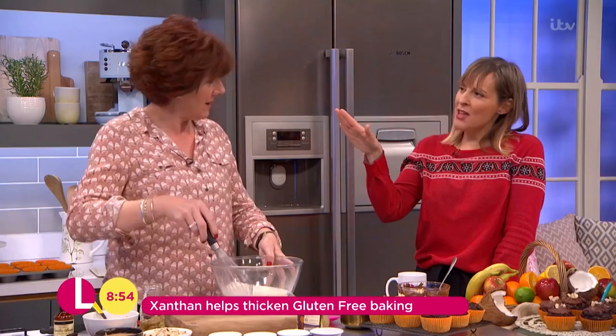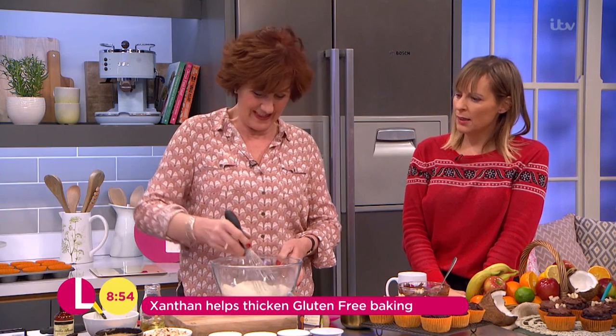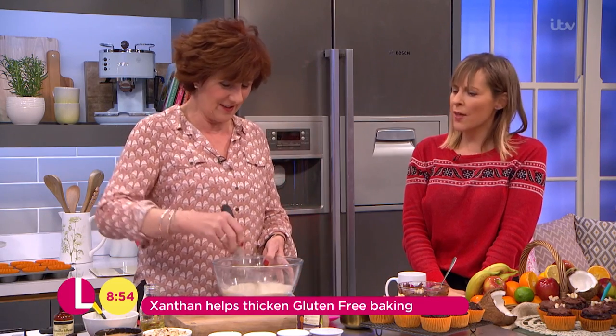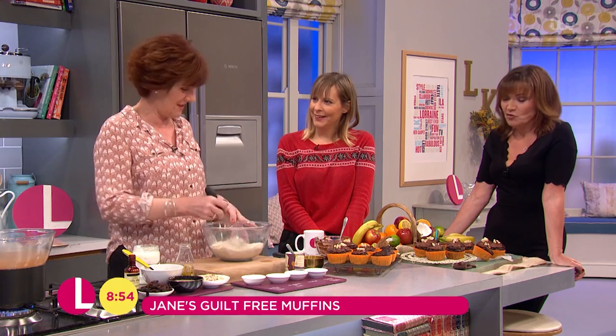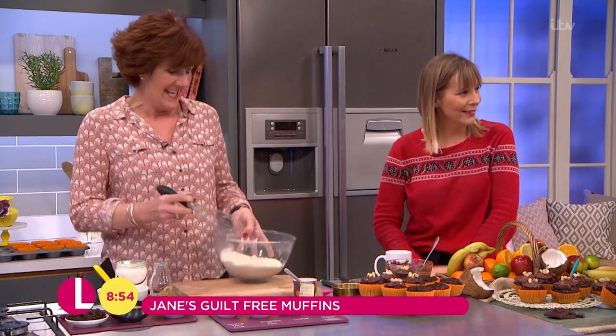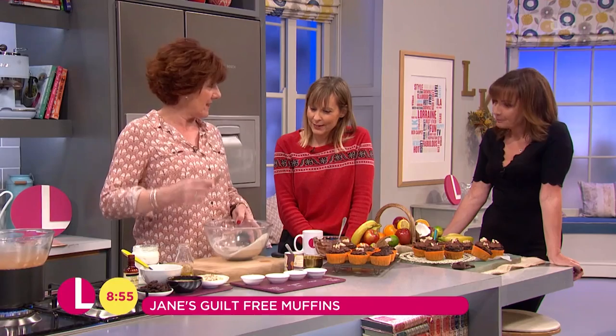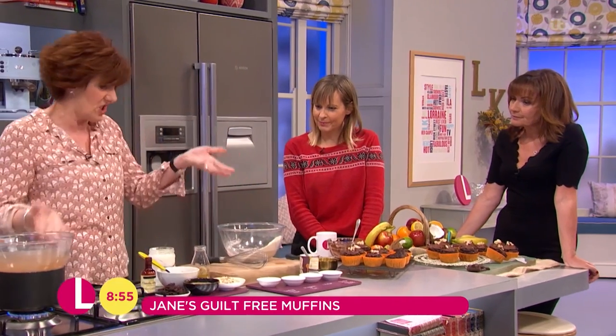Can I just say, I love your hair, Jane. Oh, thank you. Isn't it great? It looks cute. 2017 - going back a little bit more glam, going for the sort of old Hollywood style. You look great. So you literally put all the dry ingredients, give them a little whisk to combine, and then it's just shove everything in.